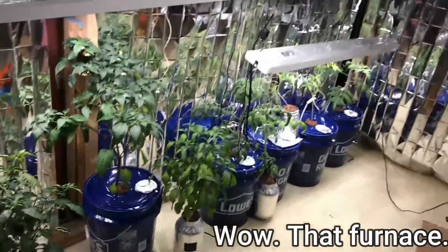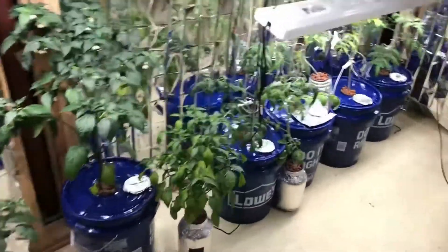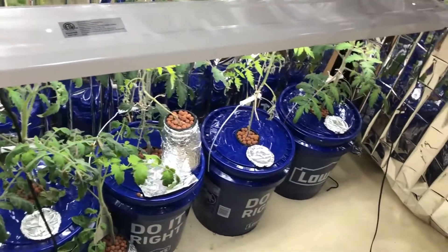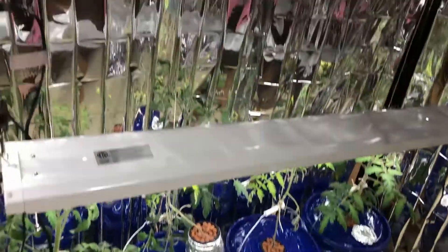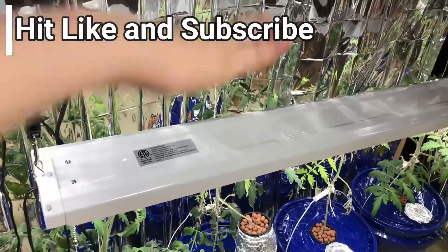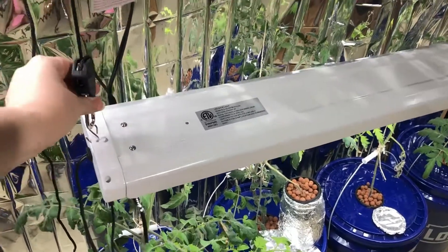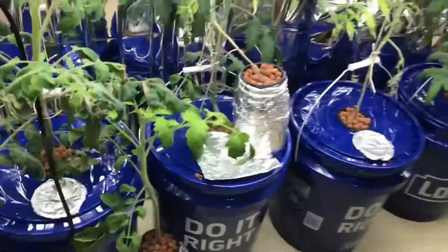Welcome to the basement — I did a lot of work on it this past week. I got all the tomatoes and most of the jalapeño plants into five-gallon buckets. There's a string that leads up so they've got something to climb, and all of these lights are adjustable so I can move them up and down. I'm going to try to figure out how to get two lights on a pulley because I think one light isn't quite enough for each of the plants.